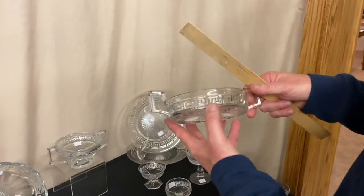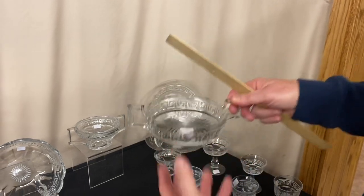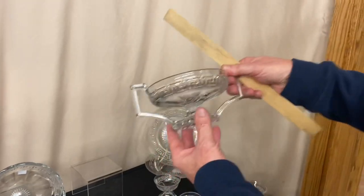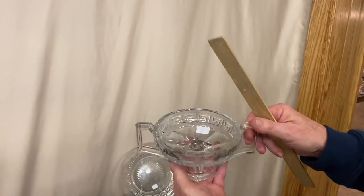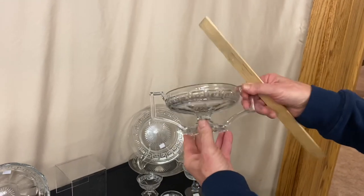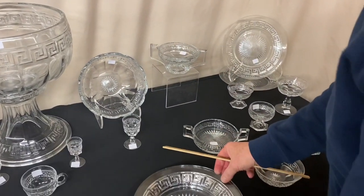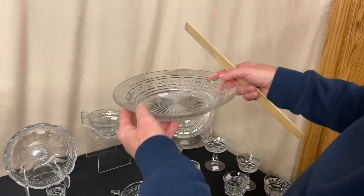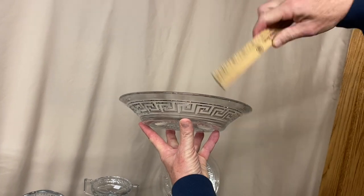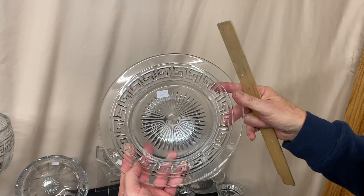Here's a butter dish bottom — no lid on it, it's $15, no damage, good shape. Footed two-handled jelly — very unique looking item. We have two of these available and they're $35 a piece. Here we have deep 10 inch plates — they're not dinner plates, they're actually deep, just about two inches tall. You could actually eat soup out of these and they're $125 a piece. Two available.